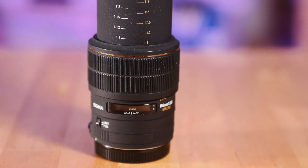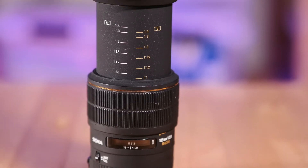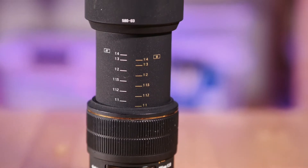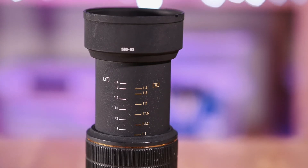It's covered in that black crackle plastic finish that Sigma used for their EX lenses at the time. It's got a gold stripe on the front of the lens and the graphics and text are done in a mixture of white and gold. It's very sort of 1990s bling.